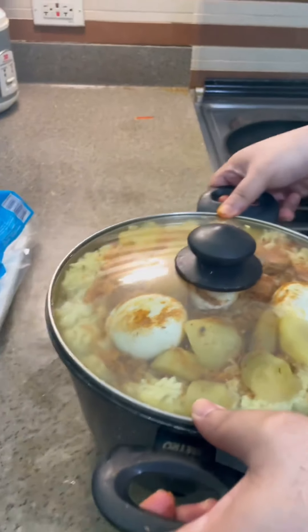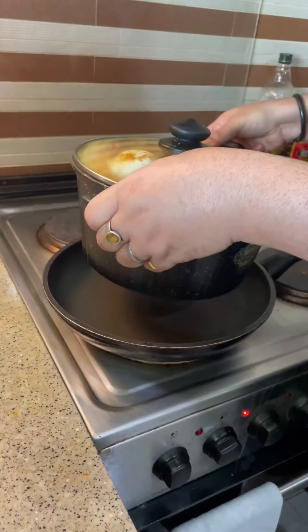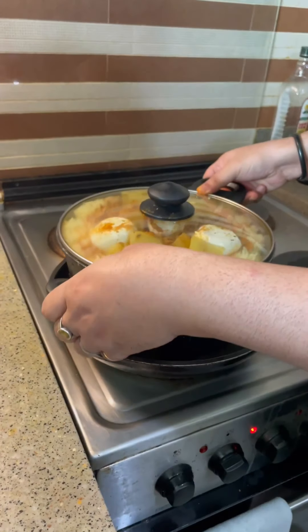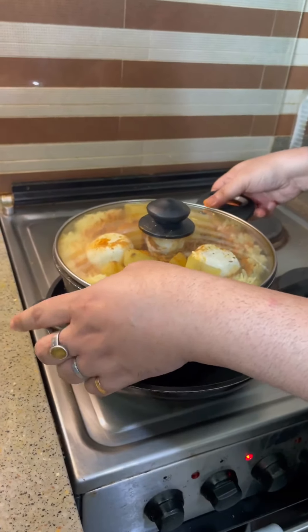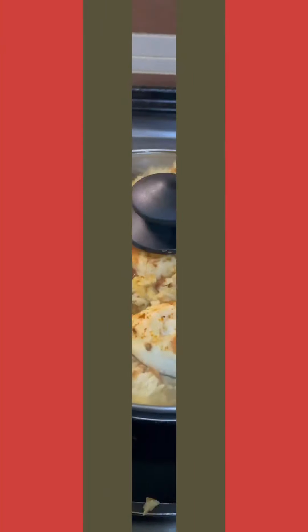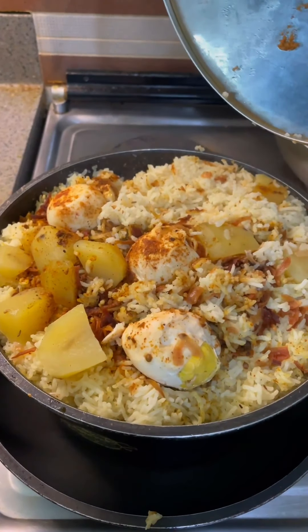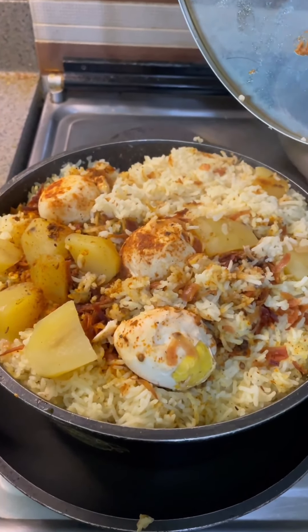Then I will put it on a hot pan. The pot cannot go directly on the flame, so I put it in a frying pan and cook it for 35 to 40 minutes. It will cook by itself on low fire. My cooking is done. Now I'm removing the lid — you can see the biryani is done.